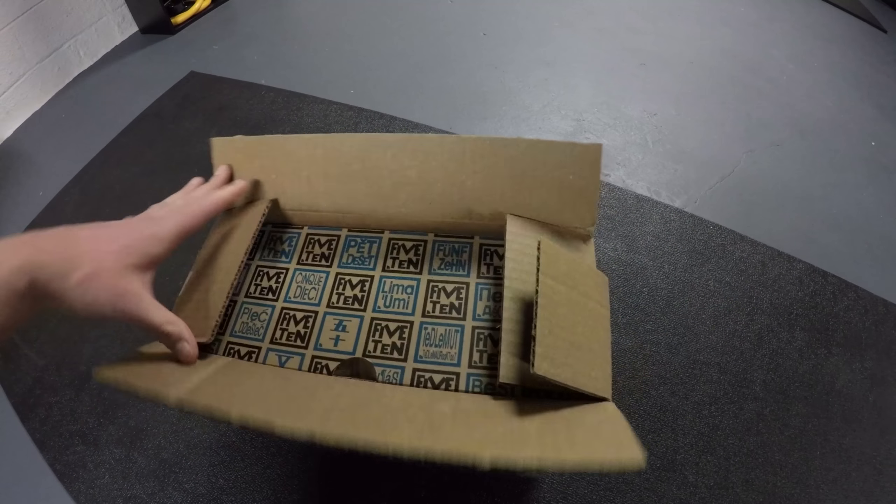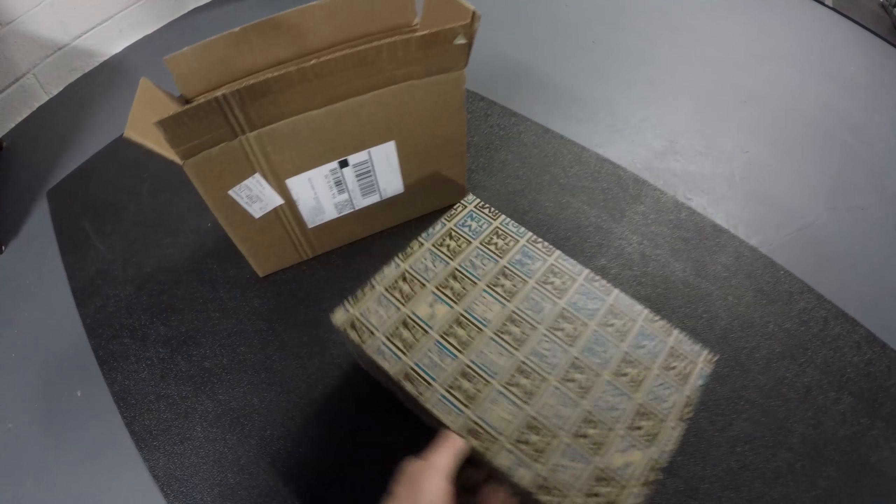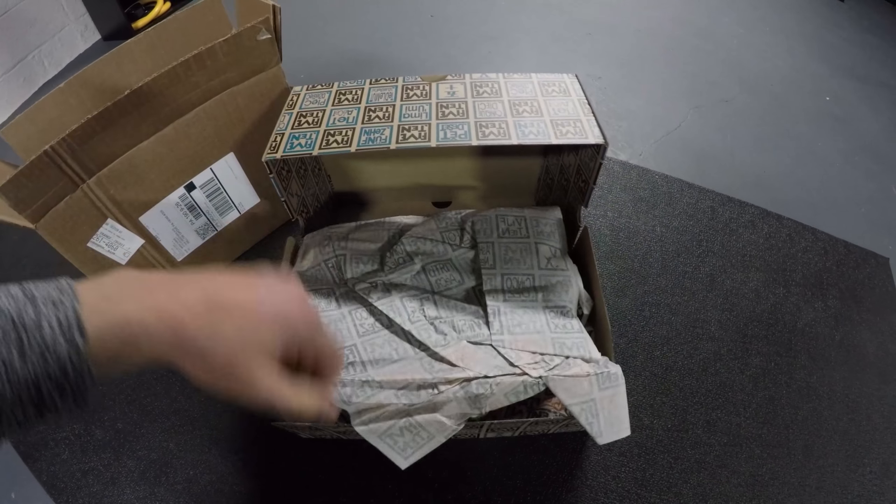Got a new pair of shoes today. These aren't just any old shoes — these are mountain bike specific shoes, the Five Ten Freeriders.